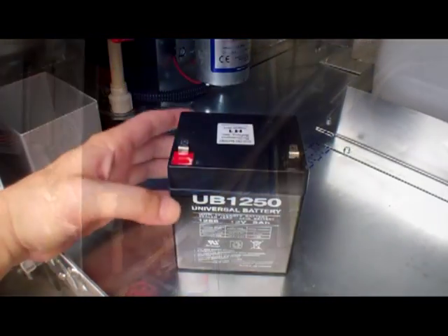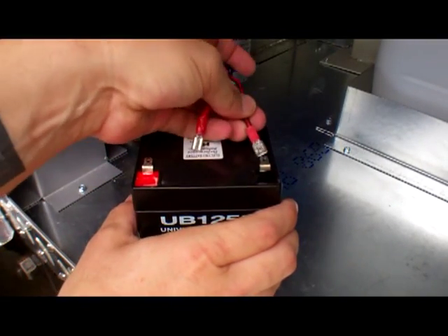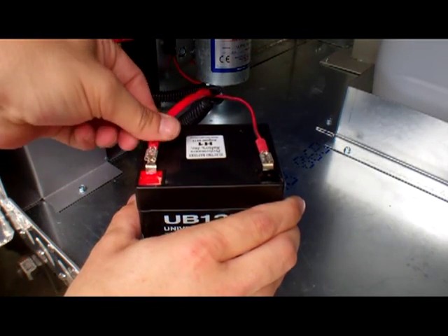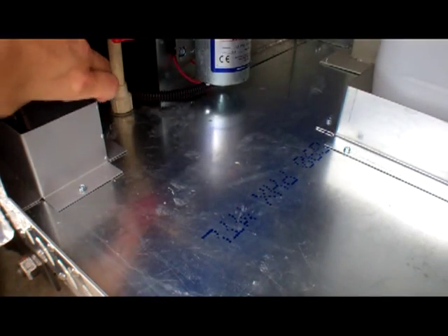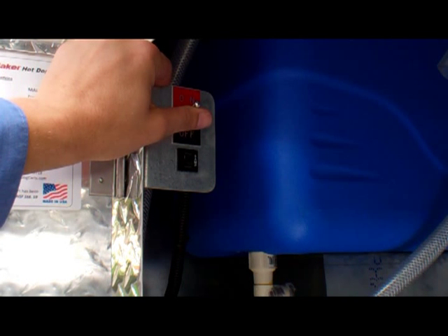This rechargeable battery is easy to connect. Simply slide these connectors onto the appropriate terminals and place the battery into its slide-proof housing. To supply power to your SureFlow pump, just flip this toggle switch to the up position to start your day, and back off when you're finished.